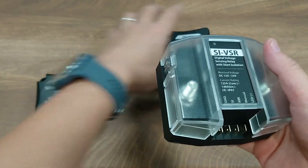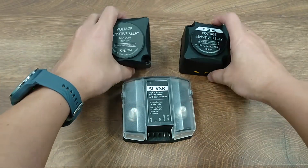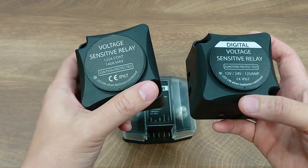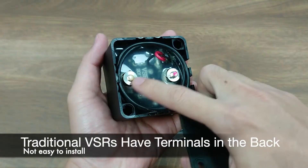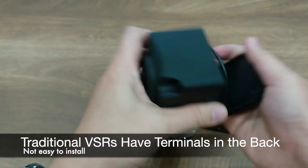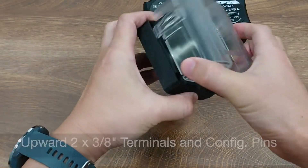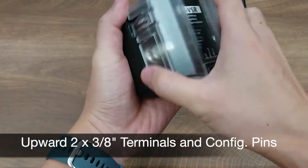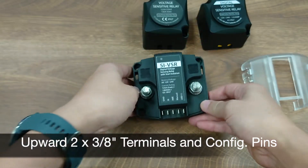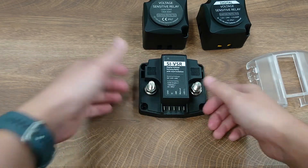First, let's take a look at the overall design. The old VSR and DVSR have an identical design with a 69 x 69 millimeter square shape and two M6 terminals located in the back, so you have to install the cable by hand first and then mount it to the surface. The SI DVSR however has two M10 terminals and all configuration pins facing upwards, allowing you to install the VSR first and then do the wiring assembly — clean and easy.